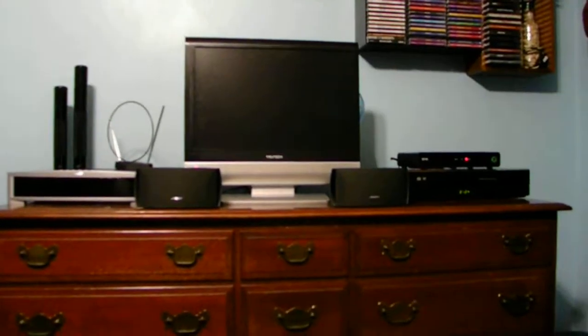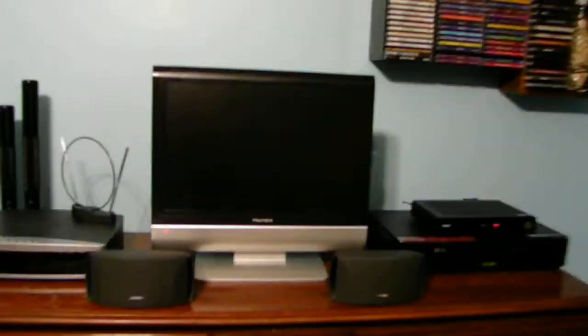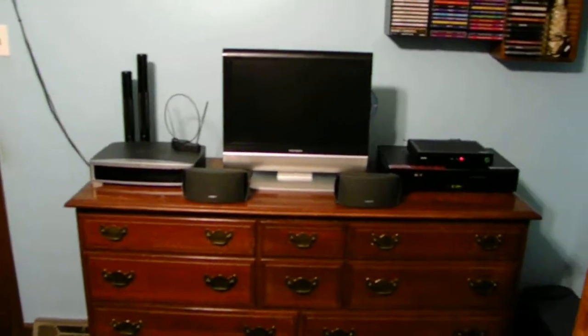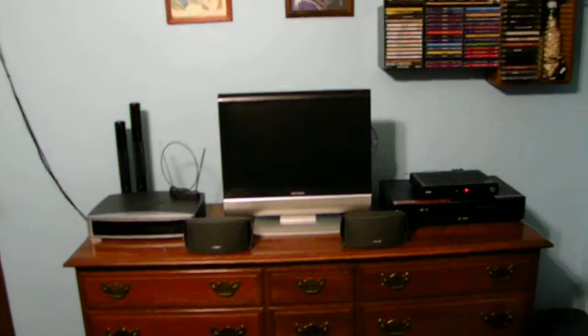The TV is very small — it's only 19 inches. But I don't really care that much because I only bought it to watch certain types of TV and certain types of movies in my room.